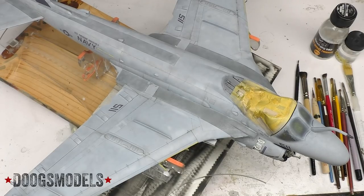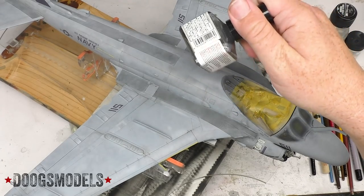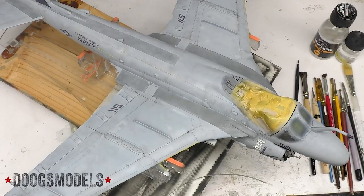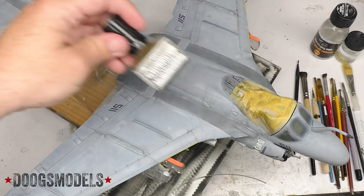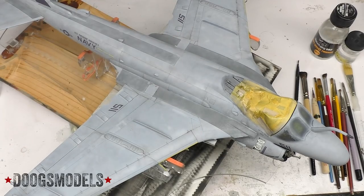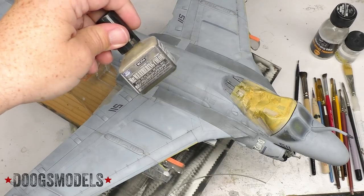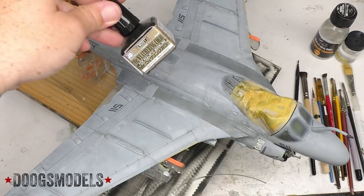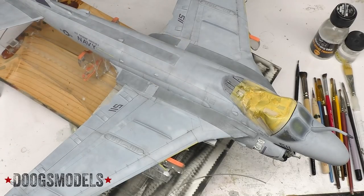It's about time to start moving. Before I get too much into the oils, it's also time to bring out the MIG Weathering Colors. For these, we've got multi-gray, grayish-brown, sandy wash, and black. I've got blue and white over there too, but they have no use in this.